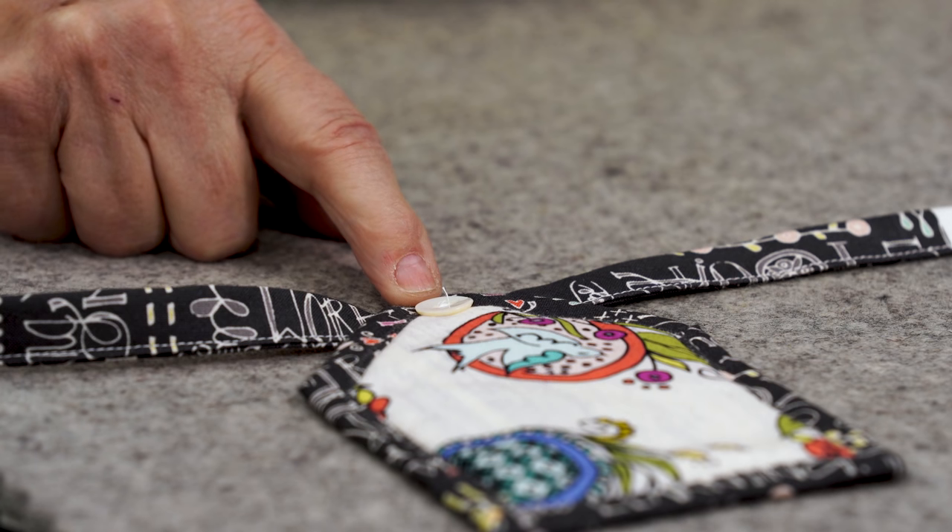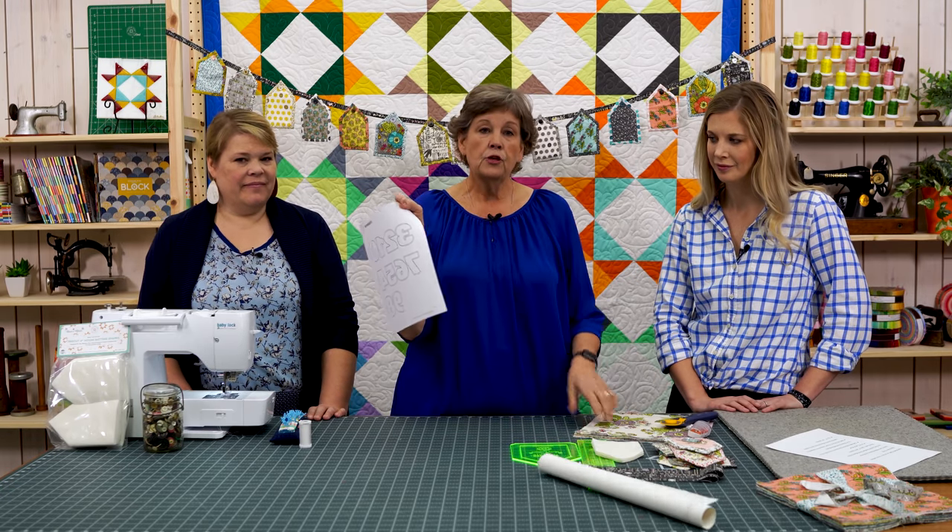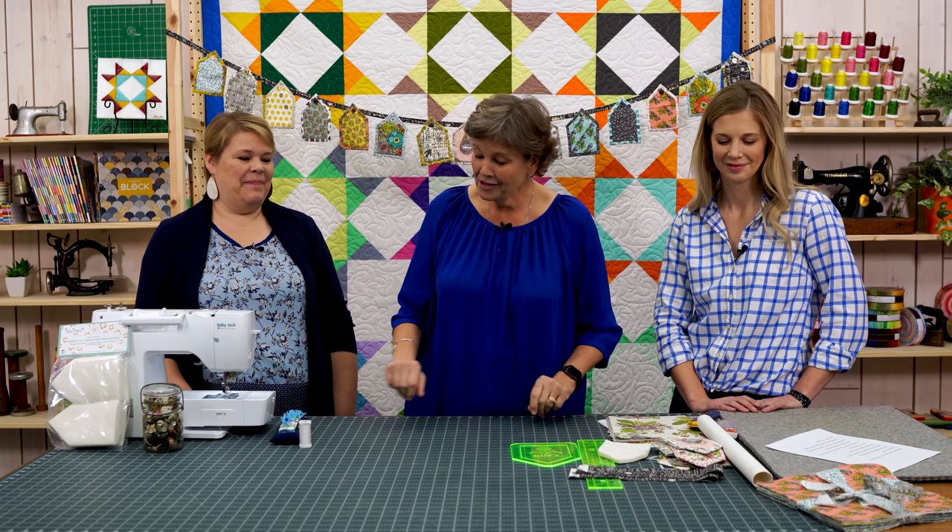Because it was Bubbies Buttons fabric, I used a button to attach my little house to the banner. We are also going to give you an alphabet so that if you want to write a special message — like happy birthday or welcome — you can do that as well. We're going to show you how to make the whole project using the big house, and it's exactly the same for the other sizes.